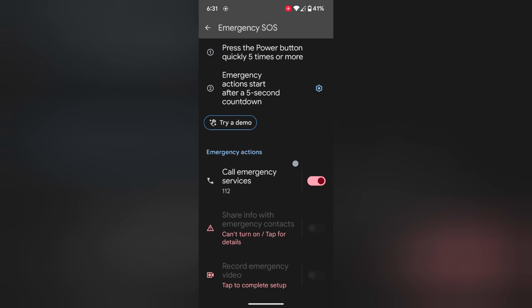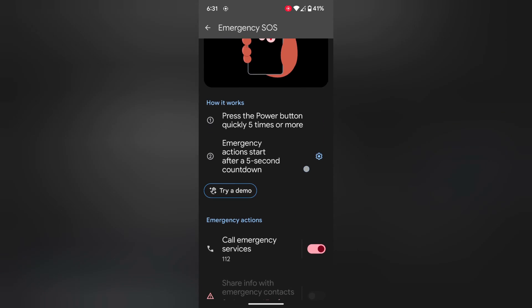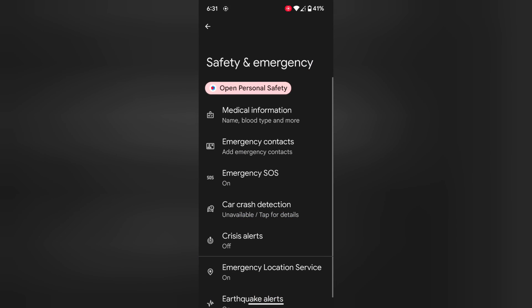It is quite easy to enable Emergency SOS. You can use this feature in any critical condition on your Pixel 8 or Pixel 8 Pro device. So make sure to turn on Emergency SOS on your Google Pixel devices. That's it.